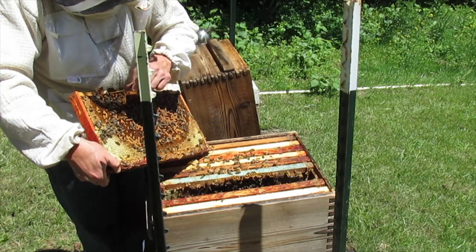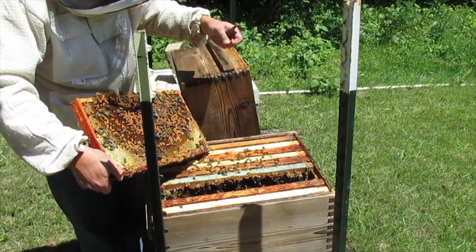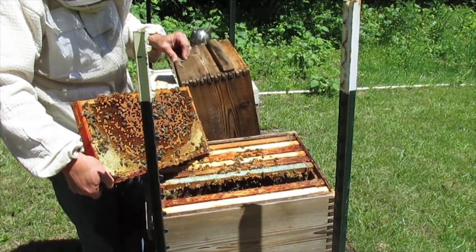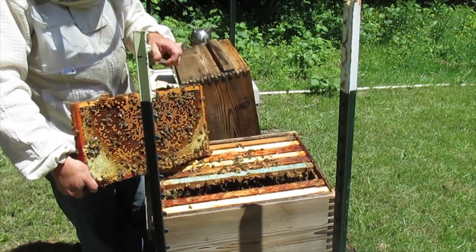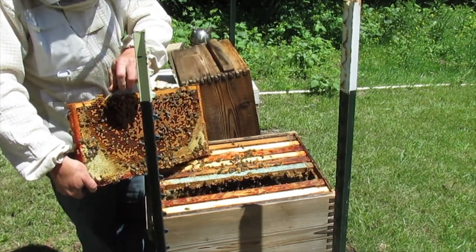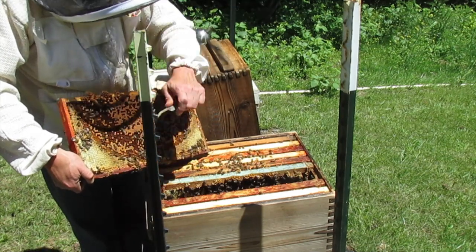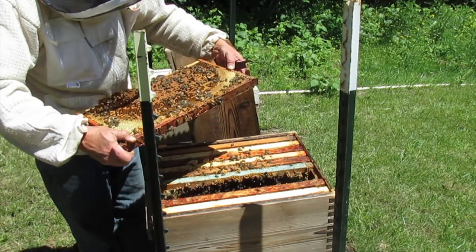Oh no — poor drone. Girls, like your cups, that's for sure. They're all empty.